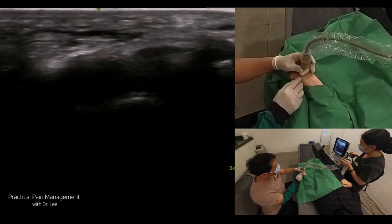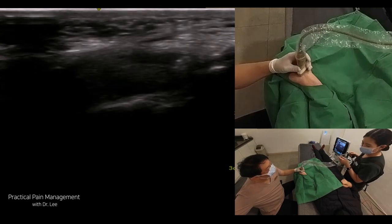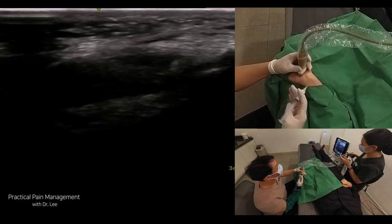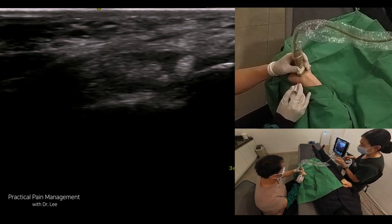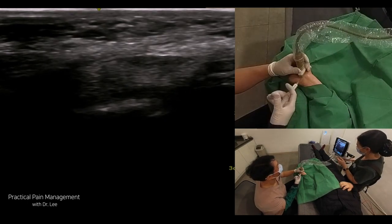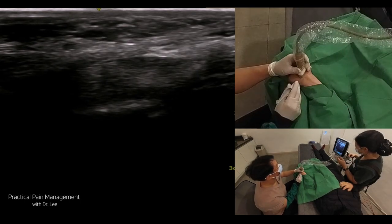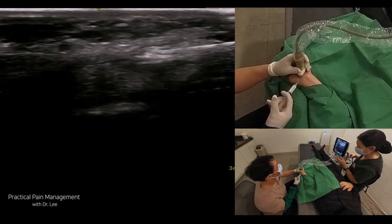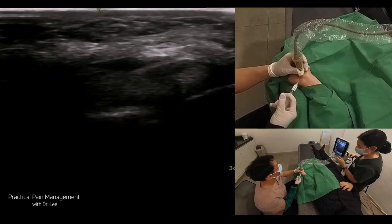Under ultrasound guidance, insert the needle in-plane, advancing it toward the carpal tunnel. I usually approach from the radial side, proximal to distal obliquely, watching the scaphoid bone and hook of the hamate. For the simple hydrodissection, I infiltrate a mixture of fluid between the transverse carpal ligament and median nerve. Most likely, I perform this procedure before the transverse carpal ligament release using a 17-gauge needle blade. Position the patient comfortably with the affected wrist resting on a table with soft support and palm facing upward. When the needle passes the transverse carpal ligament, I slowly inject a small amount of fluid into the space between the transverse carpal ligament and the median nerve.